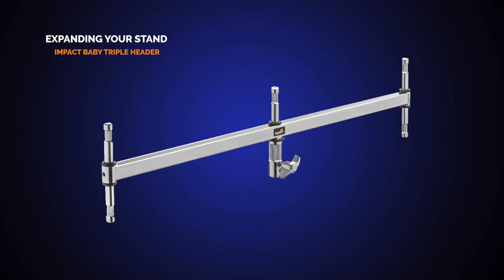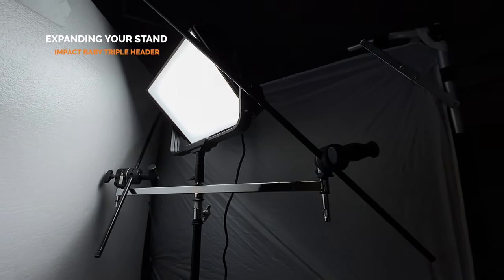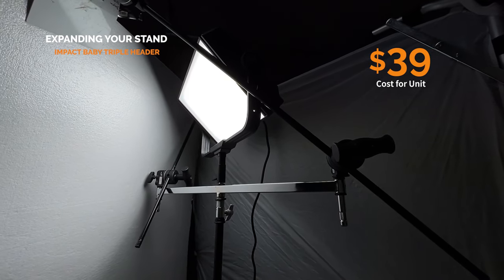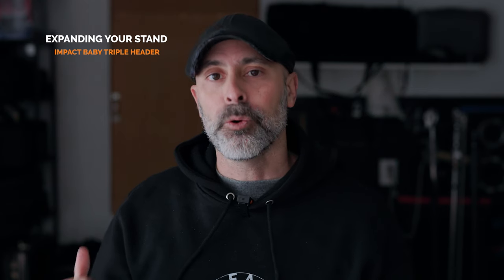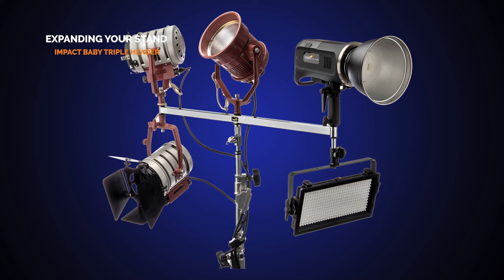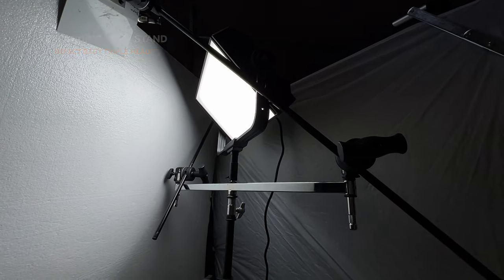Once you get the stand built, there's another part that is really important and really cheap too — the Impact Triple Header. This greatly expands the variability and flexibility of your C-stand. I absolutely love this piece of equipment. It only costs $39, very flexible, it's solid metal, and it gives you five points of contact. You can hang stuff off a C-stand. I use it in so many different ways, but for this situation it's really important because it lets you build up this whole book light rig.